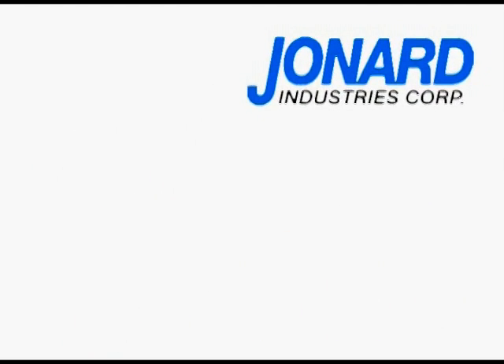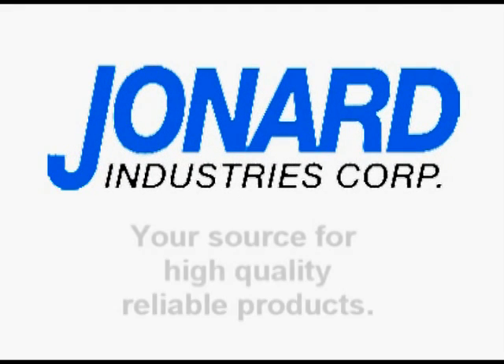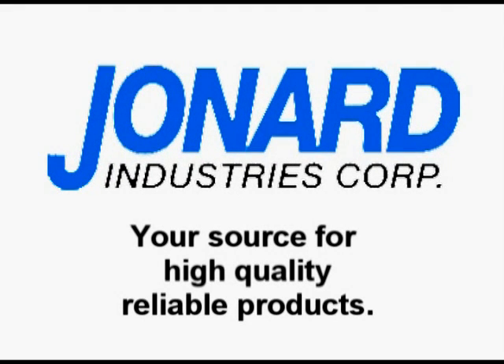We thank you for choosing Jonard Industries, the leader in fiber optic technology and your source for high quality, reliable products.